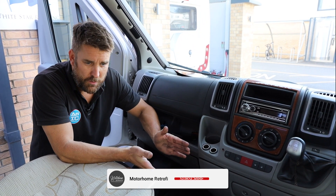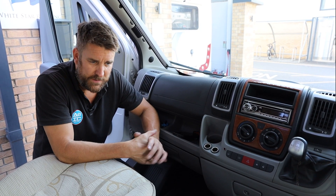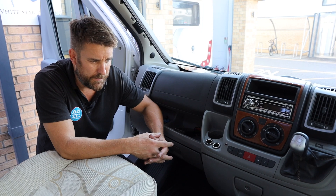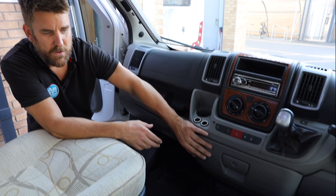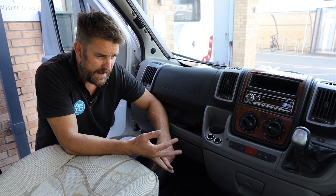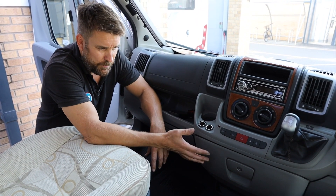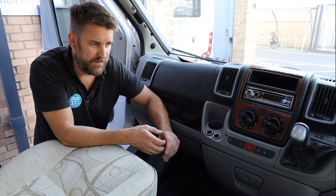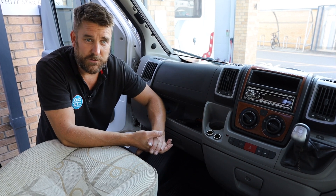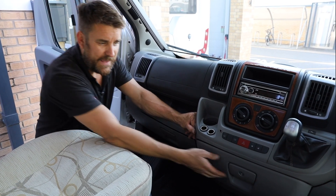Welcome back to the channel. Today we're going to do a bit of a how-to — you don't have to do this yourself if you're not that way inclined; you can come and see a professional like us to have this upgrade done. Many of the Fiat Ducatos, the Peugeot Boxers, the Citroen Relays all have the old-fashioned glove box because this is pre-2014. It's grey — this is a 2008 model, I've got a 2009 Swift Bessacarr — all grey dashboard, grey glove box.